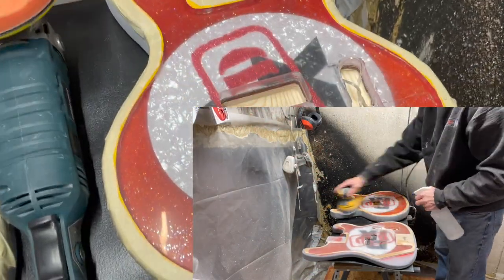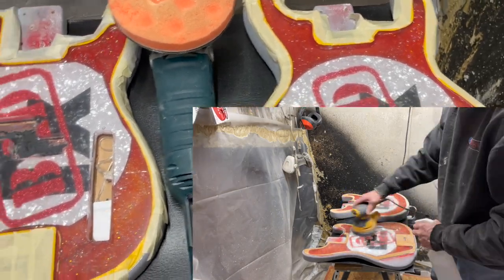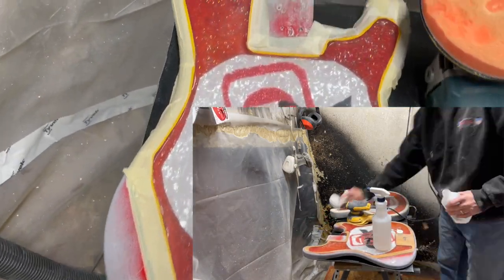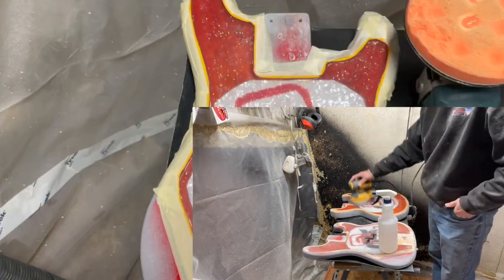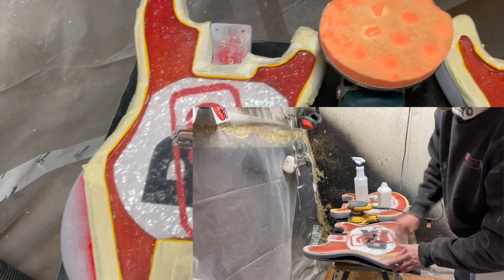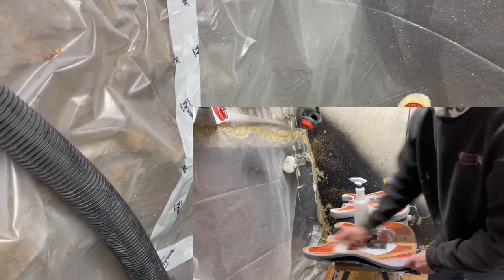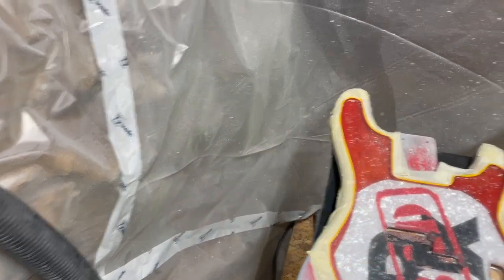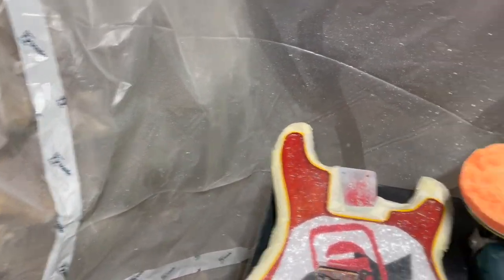Here are the guitars after the full sanding — wet sanding all the way up to 10,000 grit. The finish is pretty nice, the outside is really clear and getting a nice reflection. Now it's time to buff it up using a polisher with automotive rubbing compound, followed by automotive polish to give it its final shine.